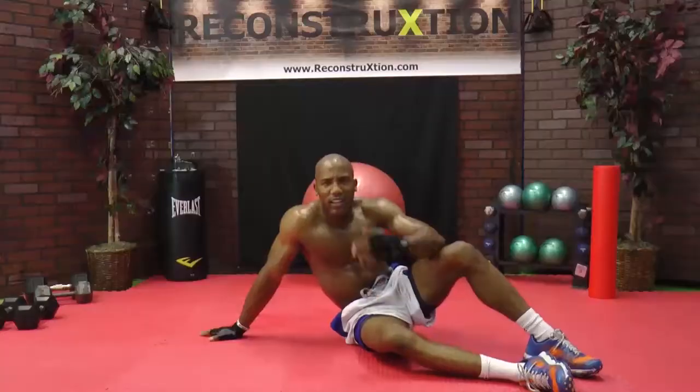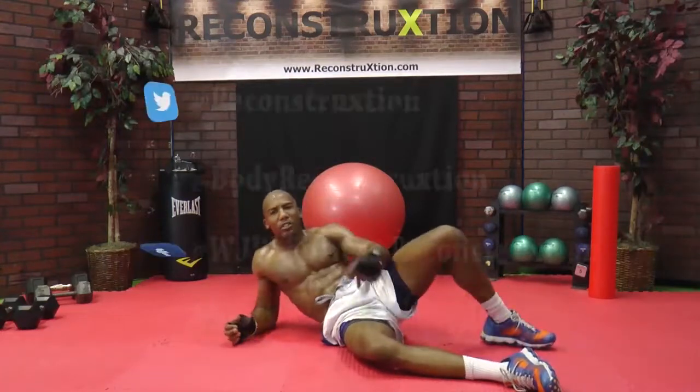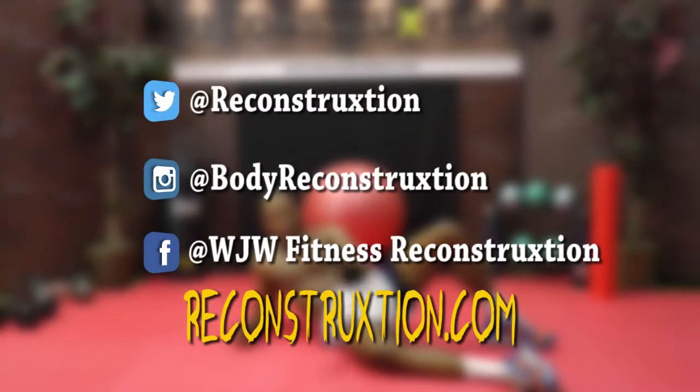Reconstruction. Ten exercises, ten minutes, all on the abs. Reconstruct your abs, reconstruct your life. See you next time.